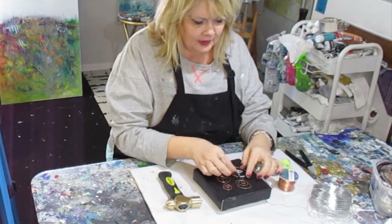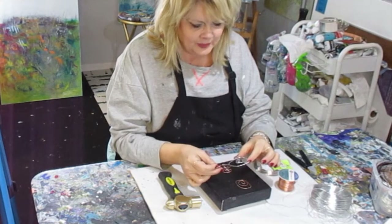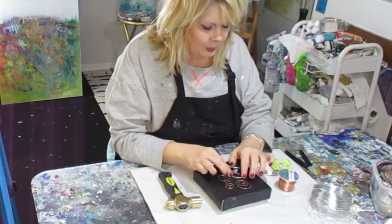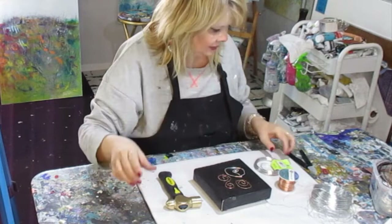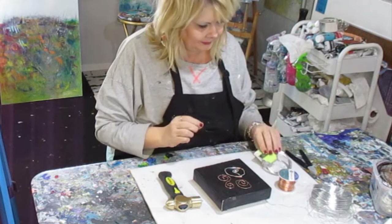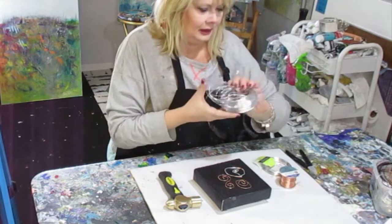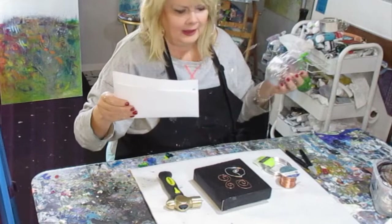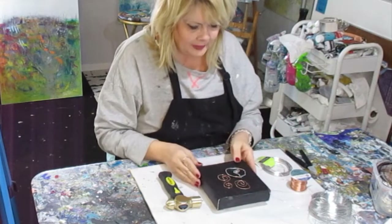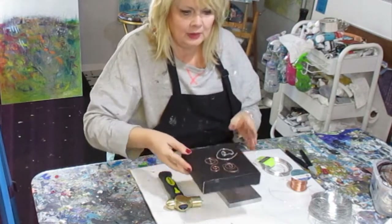This is wire that can be used in jewelry, in your mixed media, and so many other things. I have a 12 gauge which is the thicker one, a 16 gauge which is not as thick, and an 18 gauge. I'm going to show you all three and how I use them. You can imagine how beautiful this is going to look on a piece of artwork.